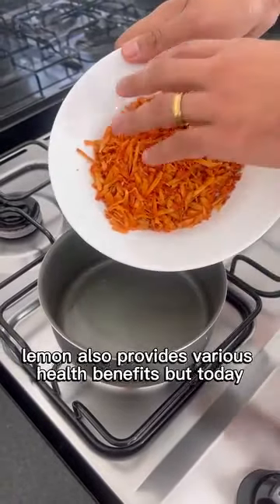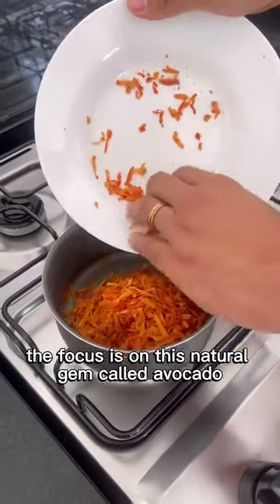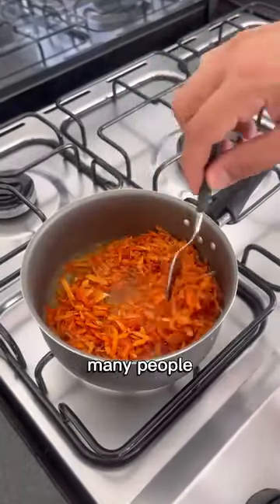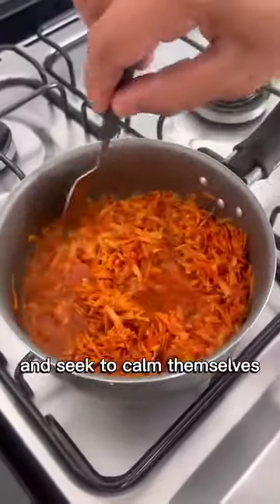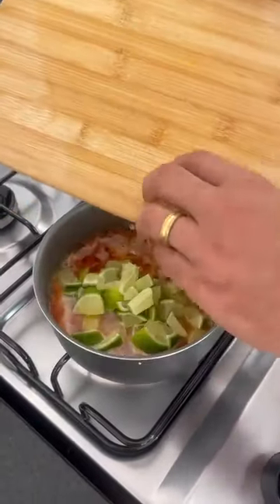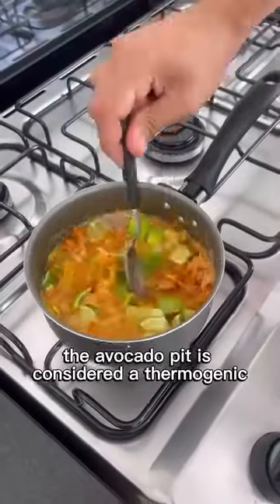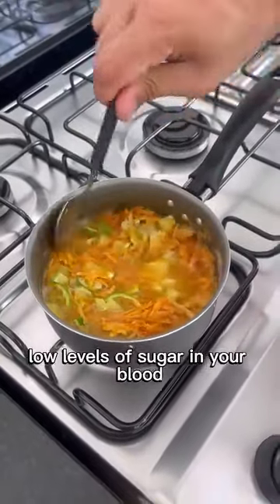Lemon also provides various health benefits. But today, the focus is on this natural gem called avocado. Frequent avocado consumption prevents colds and strengthens the immune system. Many people, when they become anxious, engage in compulsive eating and seek to calm themselves by overeating high-calorie foods. The avocado pit can reduce this need for compulsive and untimely eating. The avocado pit is also considered a thermogenic and greatly helps maintain low levels of sugar in your blood.